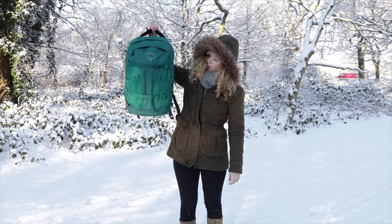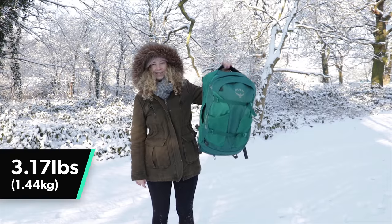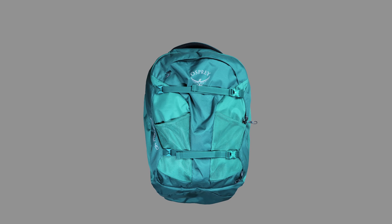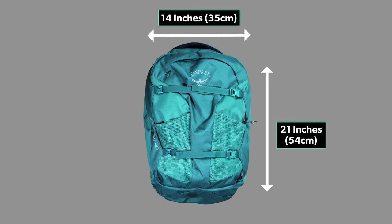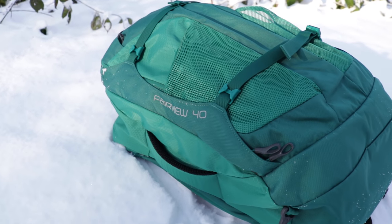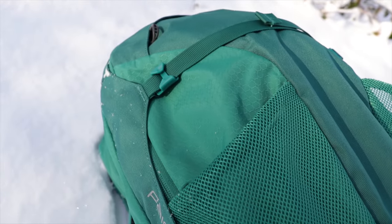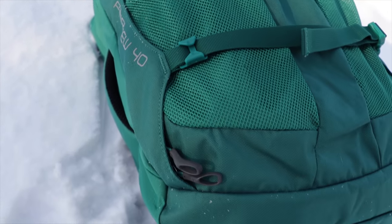This pack has a great lightweight peripheral frame and weighs in at only 3.17 pounds or 1.44 kilograms. At maximum dimensions, this bag is 21 inches in length, 14 inches in width, and 9 inches in depth. The main material is 210D nylon mini hex diamond ripstop. It's pretty durable stuff, designed to resist any rips and tears. After being used for three months, this Fairview still looks great. However, if it does get any nicks or tears, the ripstop material should stop them from getting any bigger, which is really great.